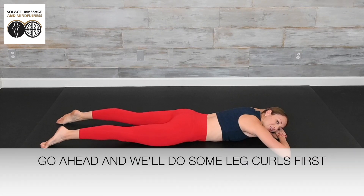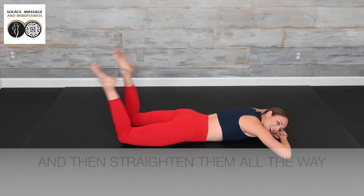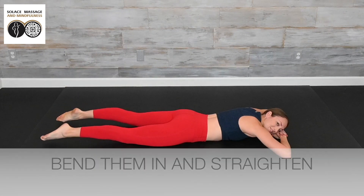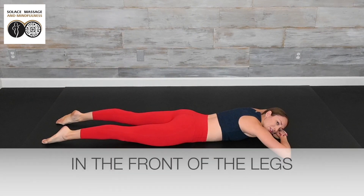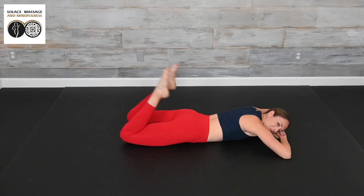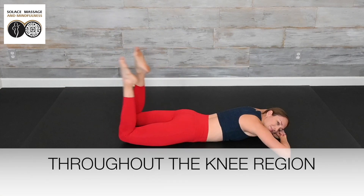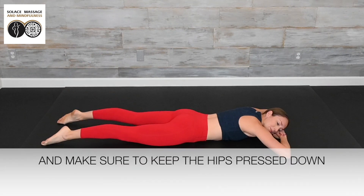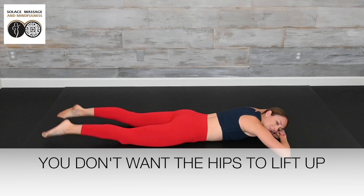Go ahead and we're going to do some leg curls first. You're going to curl both legs, bend them in as far as you can, and then straighten them all the way. We're working the hamstrings in the back of the leg, as well as the quadriceps in the front. This is really working that knee joint on range of motion and strength throughout the knee region. Go as far as you're comfortable going, and make sure to keep the hips pressed down into the ground or mat the whole time — you don't want the hips to lift up.